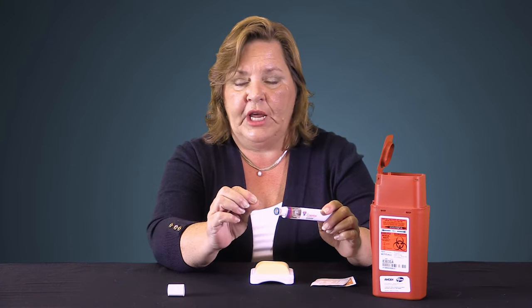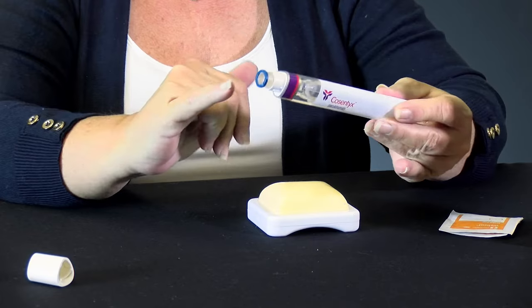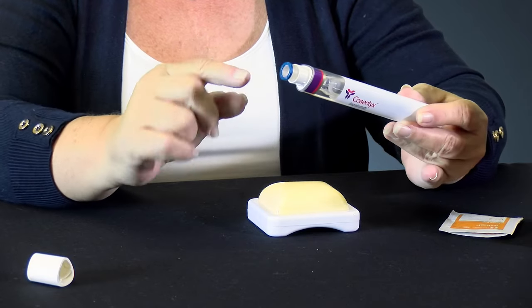It's very short and it will not go down into muscle. It should not go down into any kind of vessels, so you don't have to worry about that. This part here is the part that will go against your skin.